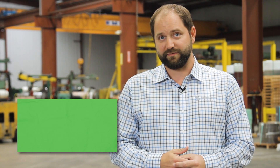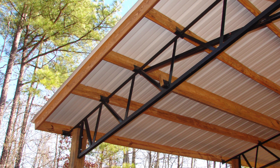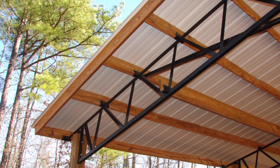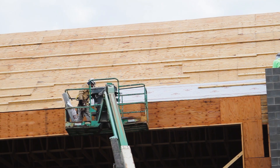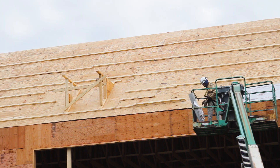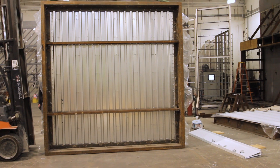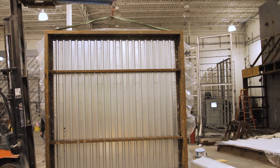Beyond your material selection, you also have to select your substrate that you're going over. We view substrates as two types: open framing and solid substrate. Open framing is your typical purlin-type system, while your solid substrate is comprised of a handful of different systems — plywood and OSB, and there is a difference between the two, and you've got metal decking and metal decking with poly-iso insulation.